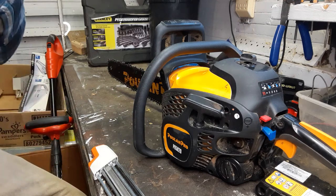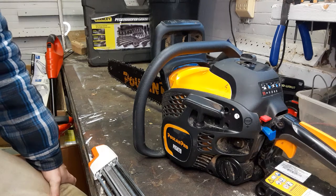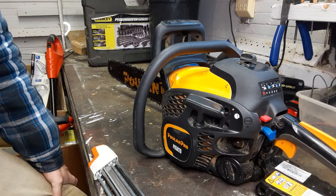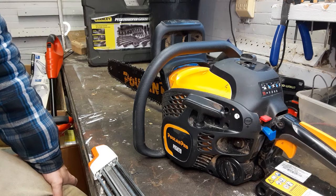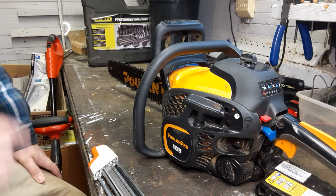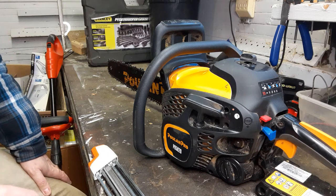The first thing I want to mention about the Poulin Pro — and it's probably the number one complaint I've heard from other guys — is that you start it up, run the saw, cut your firewood, shut it off to refuel and file the chain, and then when you go to start it back up again it won't start. I've heard a lot of guys say that really makes them angry. I want to show you a fairly easy, simple solution to that problem.